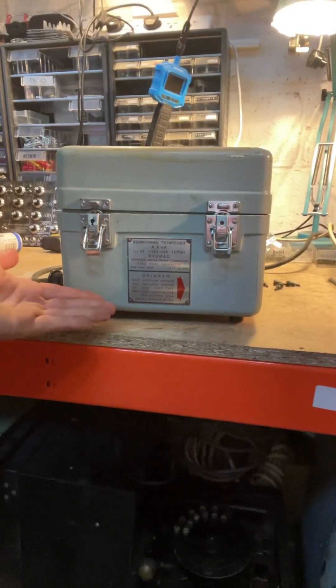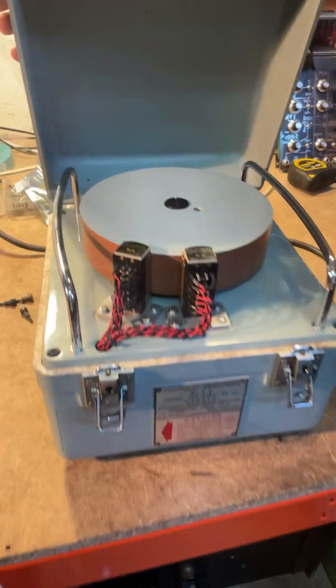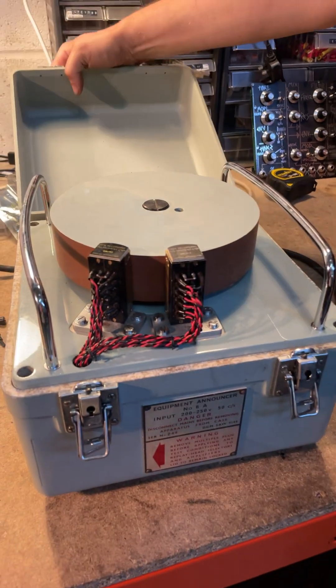Guess what the machine is, because we don't actually know. It's this thing right here — the Equipment Announcer number 6A.